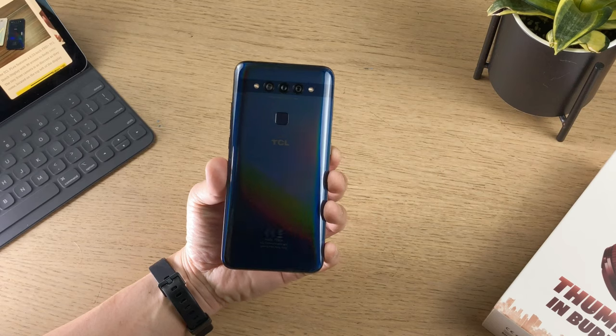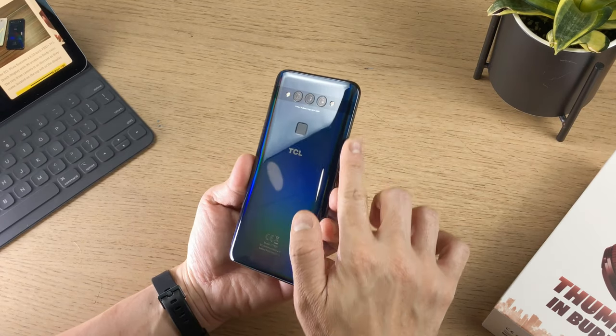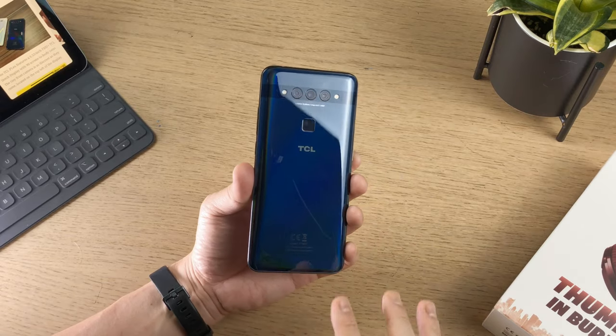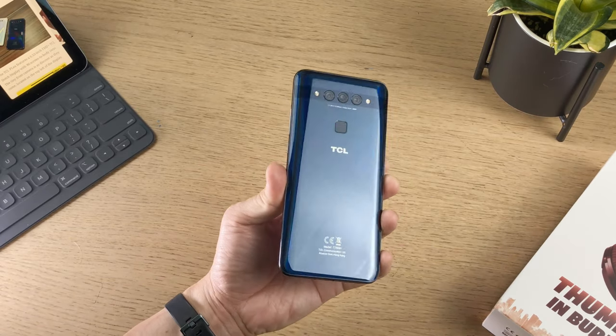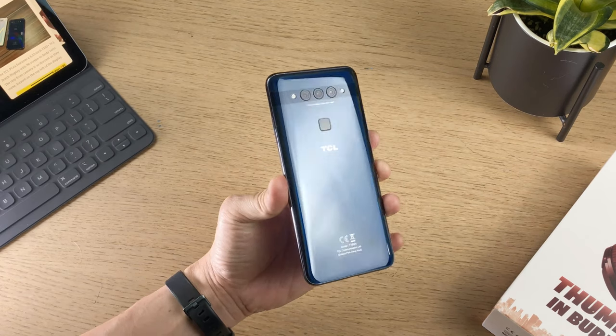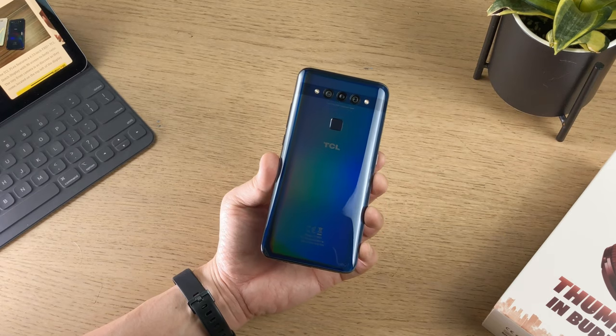Design-wise, the TCL Plex comes with a dual curved glossy glass body with a 3D holographic finishing. It is pretty good looking. This is the obsidian black version and there's also an opal white version.